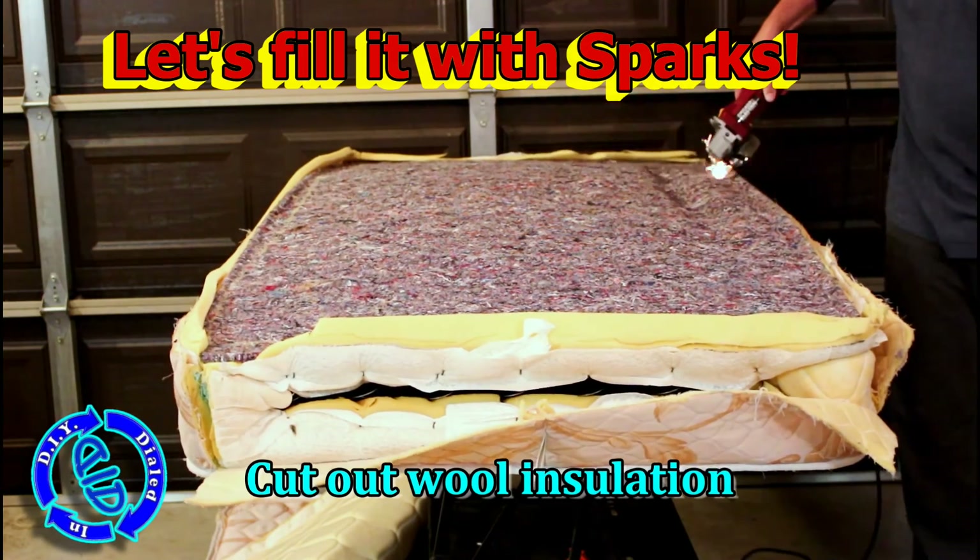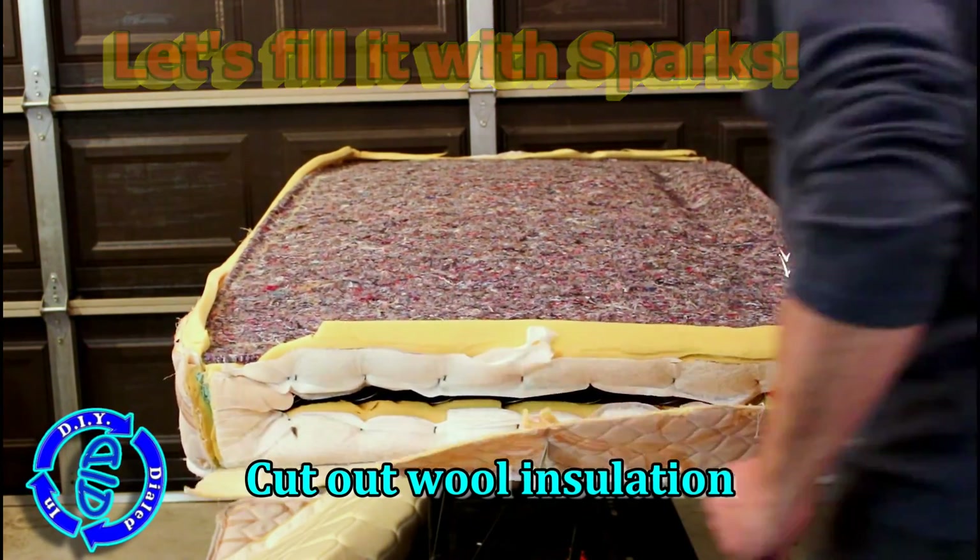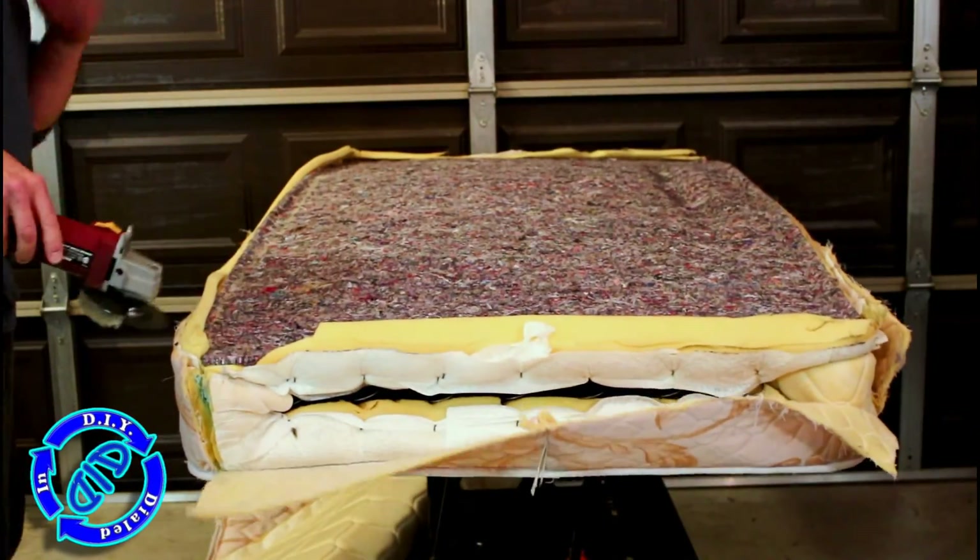So I figured as long as I'm working on this thick wool insulation material I might as well really throw some sparks so you can get a good idea of what's going on outside and inside.